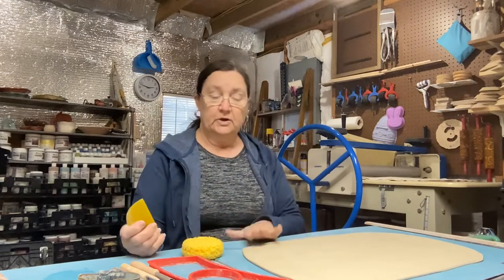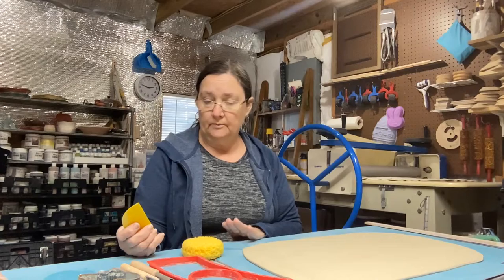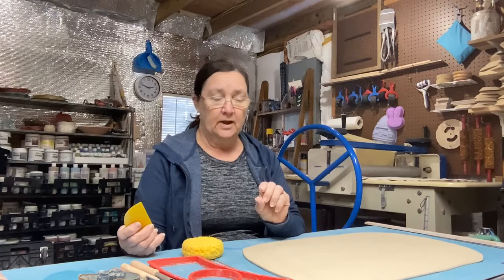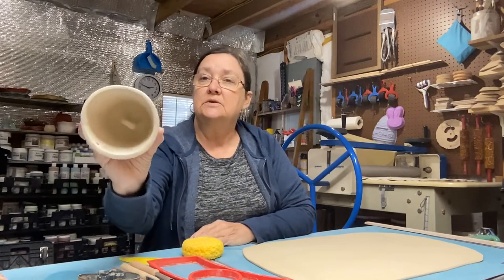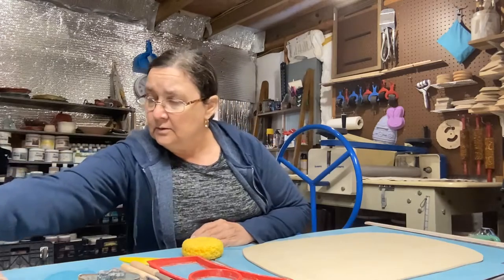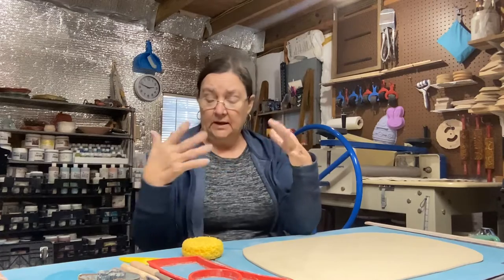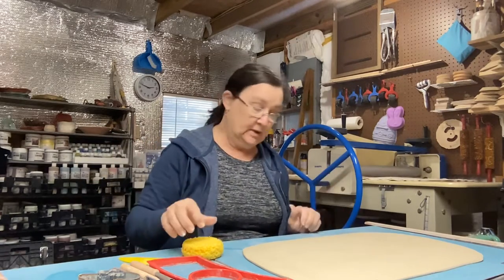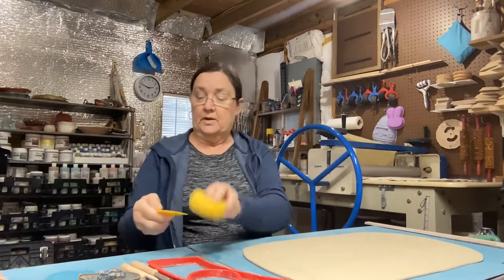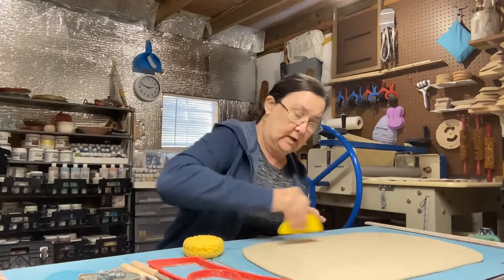Once you've got your clay rolled out — I roll all my clay to three-eighths of an inch, which is just a little bit under half an inch. That makes a good sturdy bail. You don't want it too thin for hanging outside with the pieces clanking together, but not so thick it's heavy. I've wet my rib and I'm going to go ahead and compress my clay.